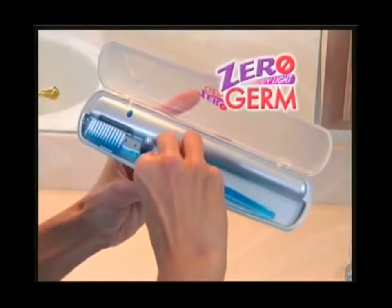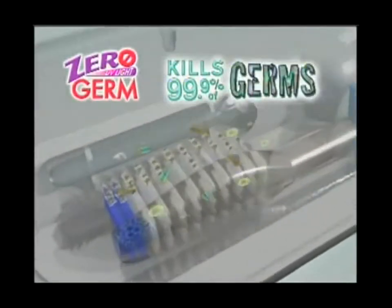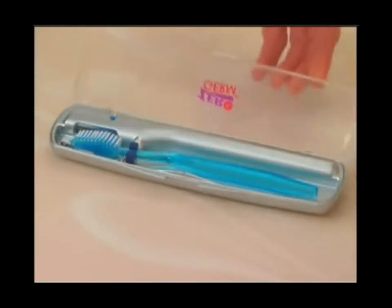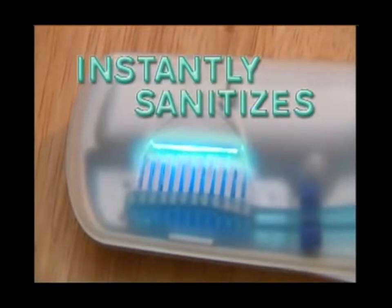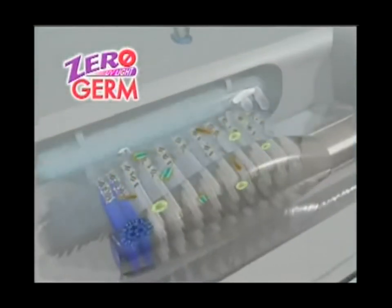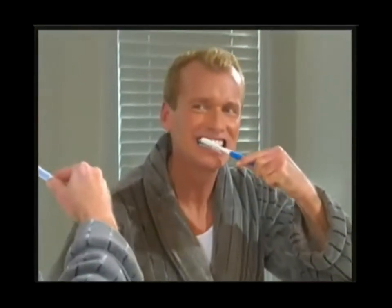Introducing Zero Germ, the powerful UVC toothbrush sanitizer proven to kill 99.9% of harmful germs that could live on your toothbrush. Just place any toothbrush in the Zero Germ sanitizer, close the cover, and the powerful germicidal UVC light instantly begins sanitizing. It shuts off automatically after just 6 minutes — 99.9% of dangerous microbes and bacteria are eliminated so you can brush your teeth with peace of mind.